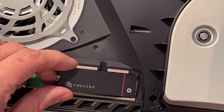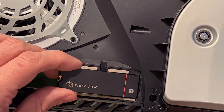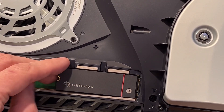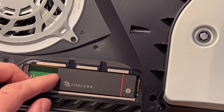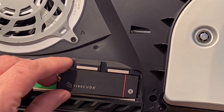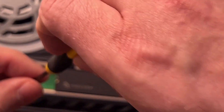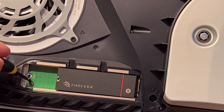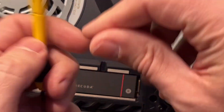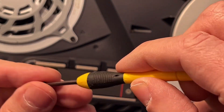Then we take off this cover here. If I'm not mistaken, there is a little spacer right here under the screw. Let's see where we're going to have to put that one.